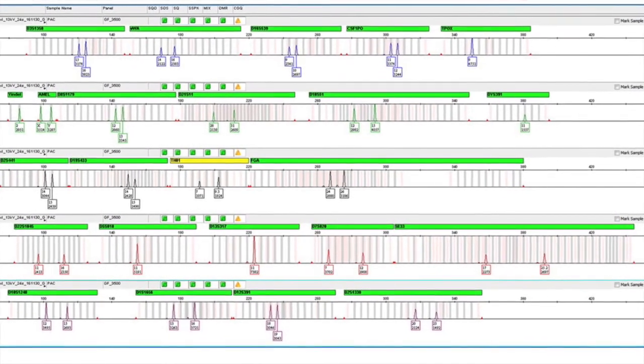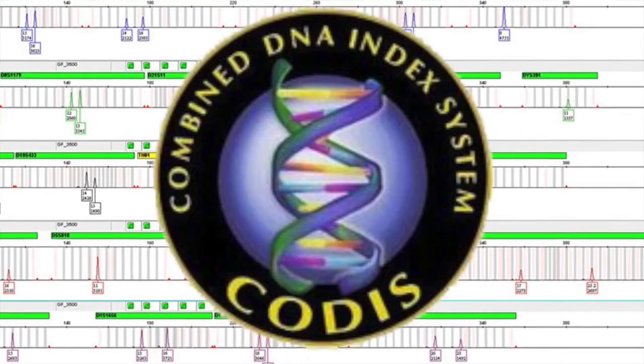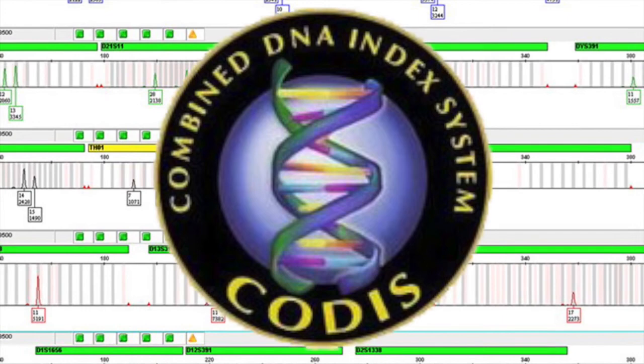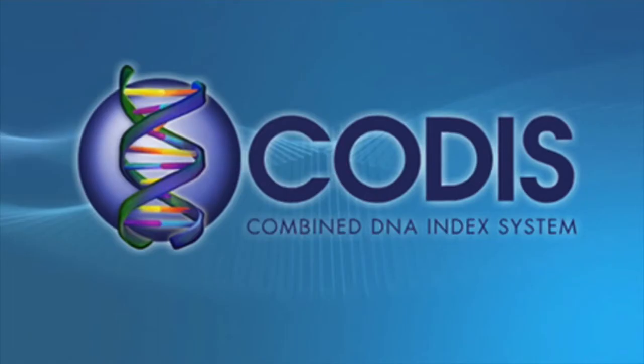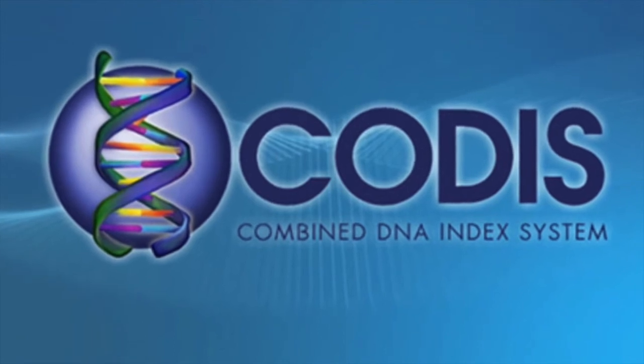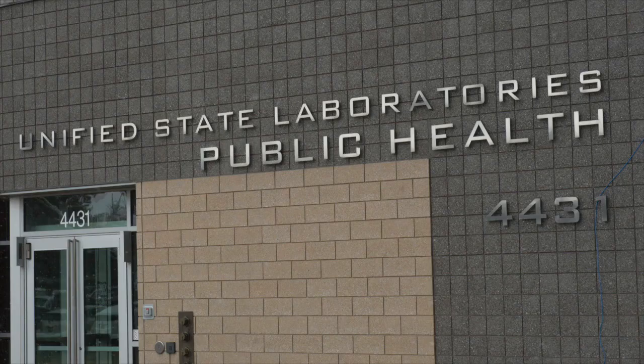Now it's back to the humans for the remaining work. Analysts compare the readouts to try to find a DNA match. They will also enter DNA profiles into CODIS, a federal database with DNA profiles of anyone who has been arrested for a violent felony. If the suspect profile matches another offender sample already in CODIS, the analyst will confirm the match by getting the offender's CODIS sample from storage and retesting it to verify it matches the DNA sample taken from the rape kit. Then analysts inform law enforcement about the hit, and police will get another sample from the suspect to test, at which point the process at the crime lab starts over again.